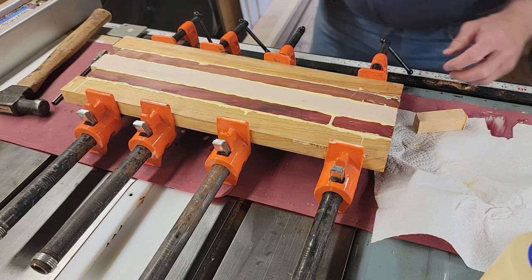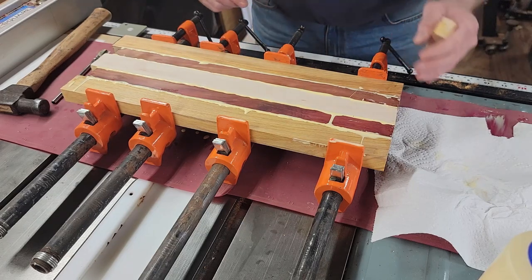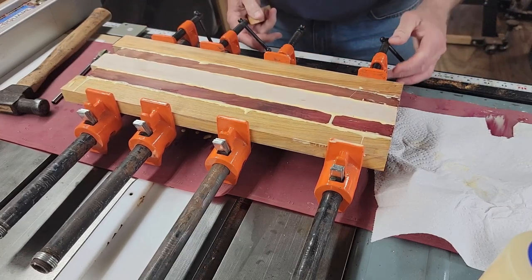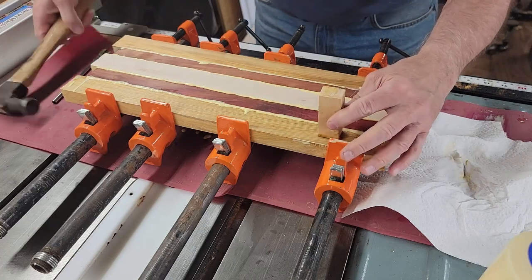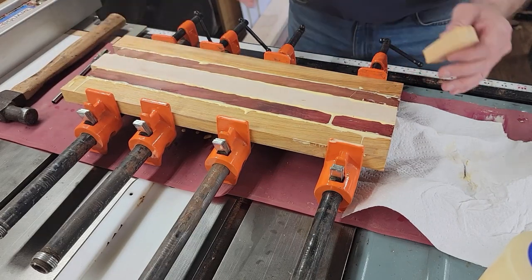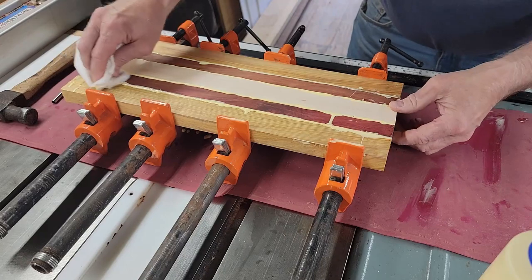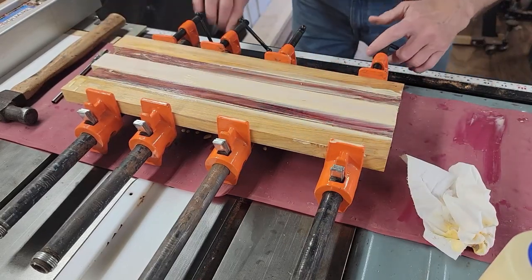I've got all the pieces glued and clamped up in the clamps. One thing I wanted to share: when I use the bar clamps, sometimes if you start on the end, as you squeeze, the wood wants to travel because of the viscosity of the glue. I put a little light pressure on in the center first to try to get everything held together. Then I take a little piece of scrap wood and tap it with a hammer to make sure I get all the pieces flat against the black pipe, because you don't want to get a cup in the workpiece. Then I take off some of the excess glue and make sure the clamps are tight.